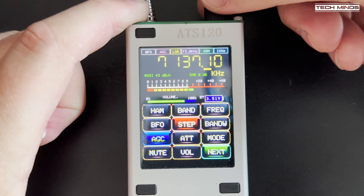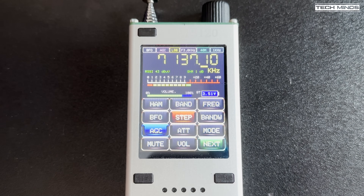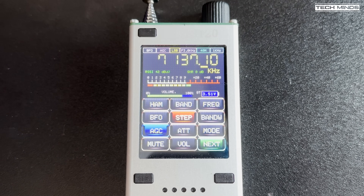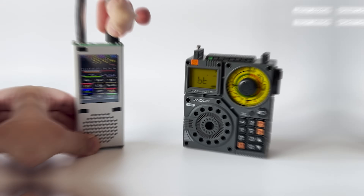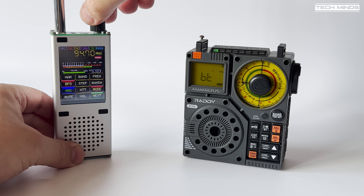For this test I'm using my ready receiver that I reviewed a few videos back, as it has an outstanding speaker. The Bluetooth transmitted audio does sound really good, though I'm not sure that will translate well over video. Of course I can't demonstrate music playing because of copyright, but here's a little demonstration of using the ATS-120 with Bluetooth.